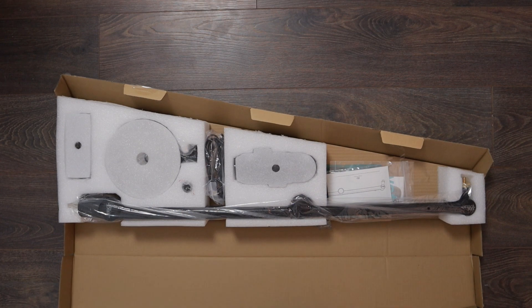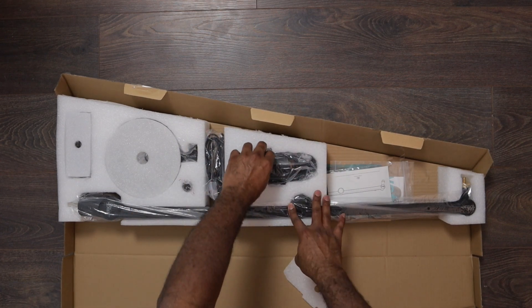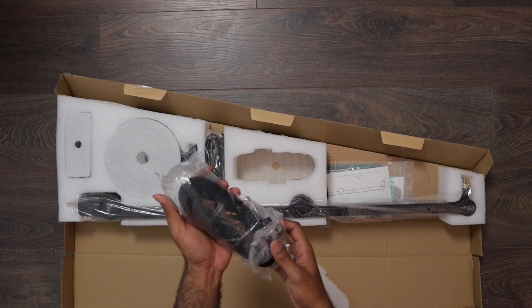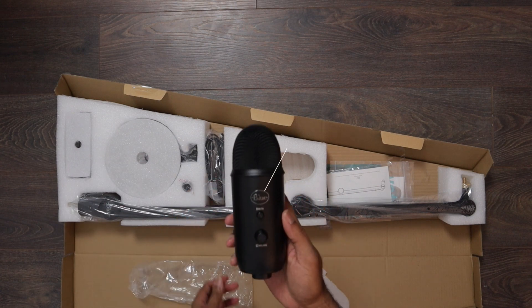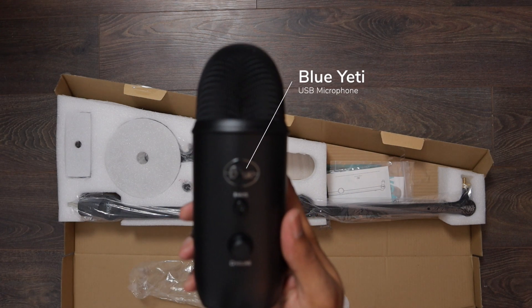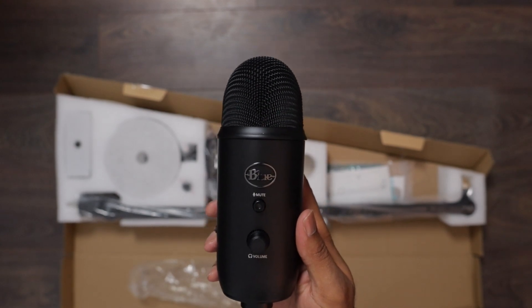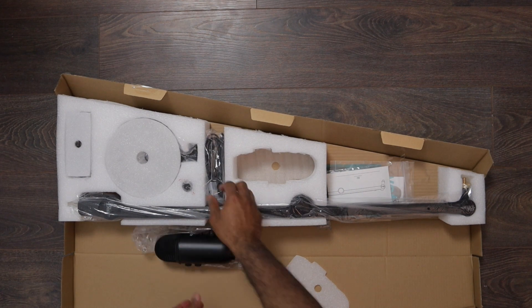Here we have the box. Let's open it up so we can see what's inside. Let's grab the microphone, put it out of the styrofoam and out of this plastic. Great feel, looks fantastic. I love this black finish. Look how beautiful that is — a beautiful piece of hardware.